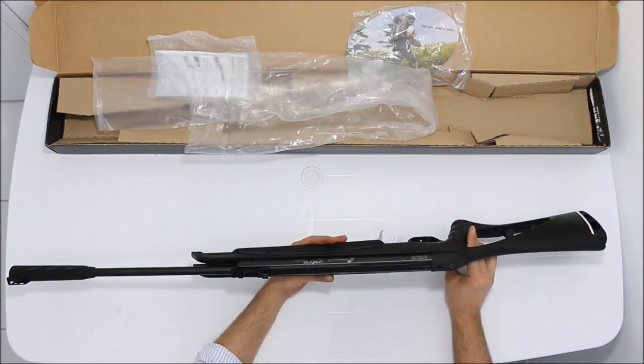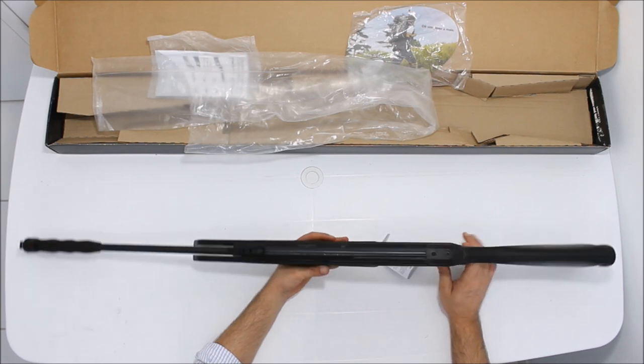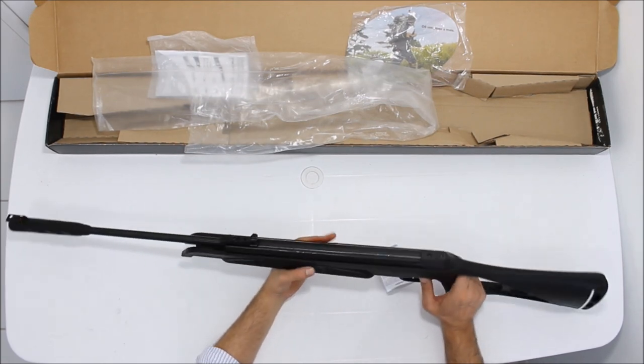A oxidação dela, muito bem feita, você não vê nenhum ponto de ferrugem. É muito bacana mesmo o sistema de oxidação dela.